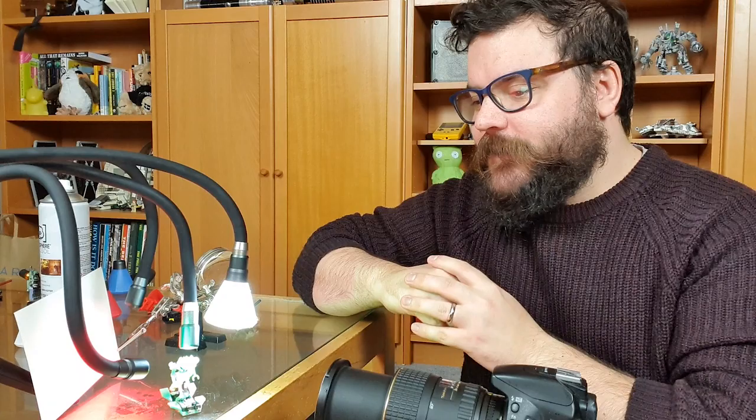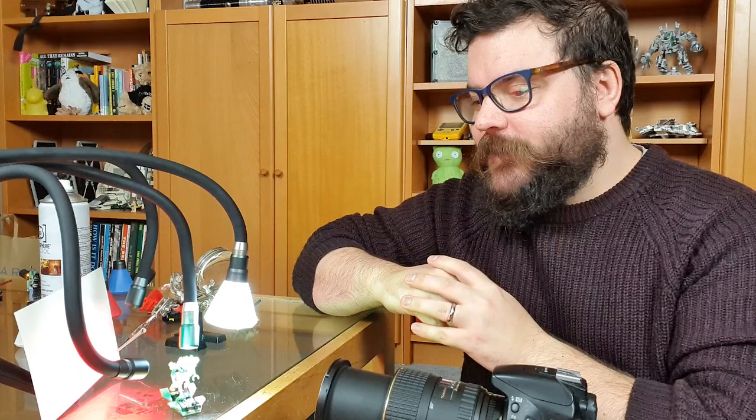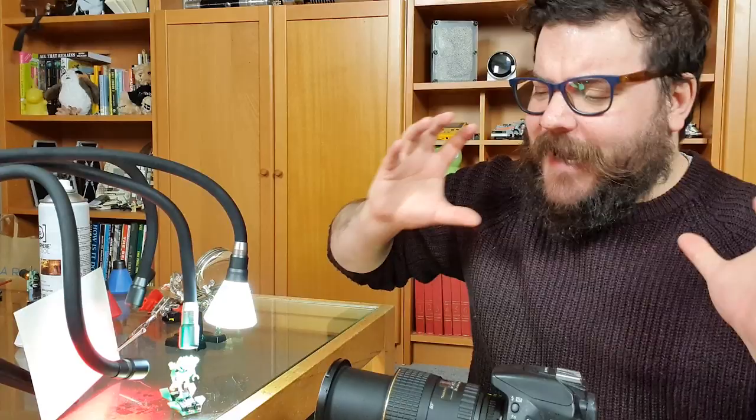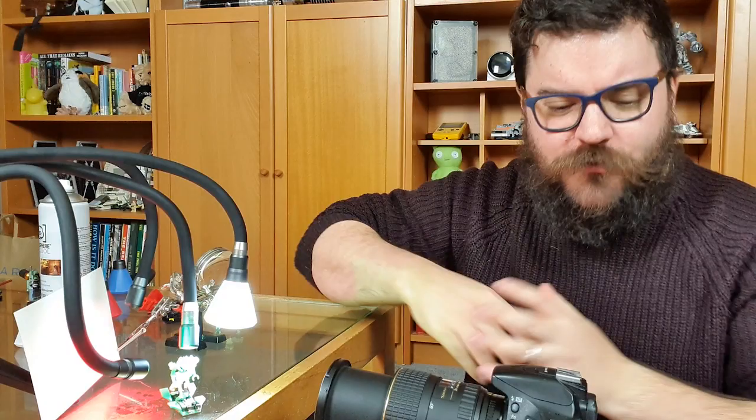For the next shot I wanted to do something from the prequel movies — General Grievous facing off against Obi-Wan Kenobi. The challenge is doing this without Photoshop, because we're introducing lightsabers. I don't want to go into Photoshop to brighten them up to look like they're glowing, which means a much more elaborate lighting setup. The face on Grievous is quite nicely detailed so I wanted to get really close to that.